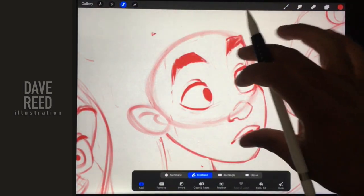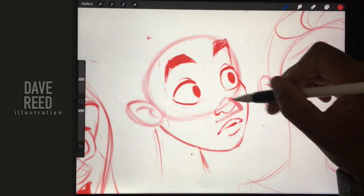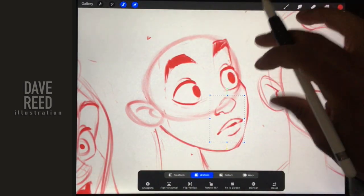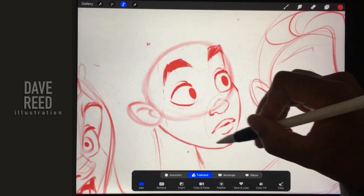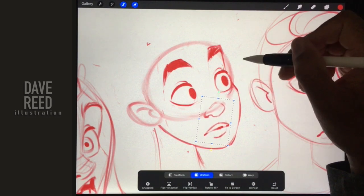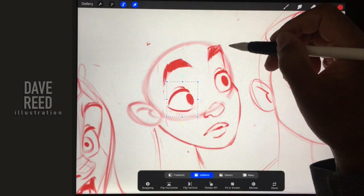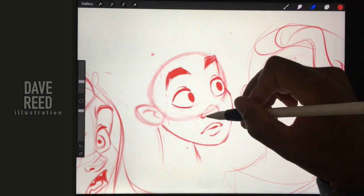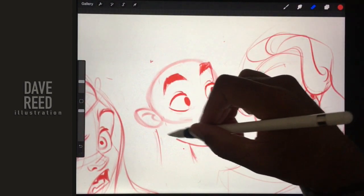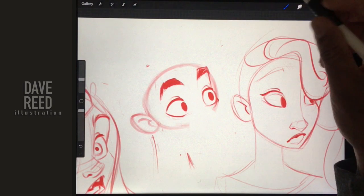Another thing I realized is I tend to have the nose and the mouth too far over - too far on one side of the face. I'm probably going to wind up erasing them, but I'm going to show you what I think looks better since I've been spending a lot of time drawing faces. I actually think everything looks a lot better if it's more toward the middle. I'll erase the nose and mouth, and the eyes as well.